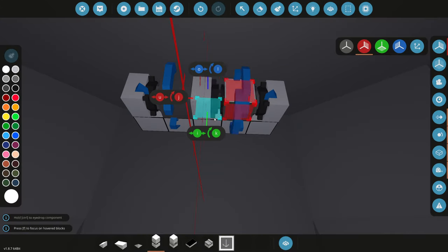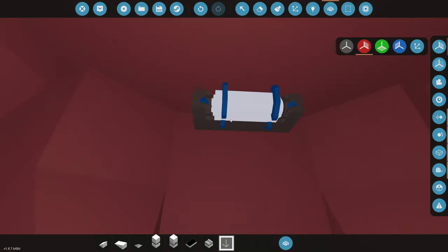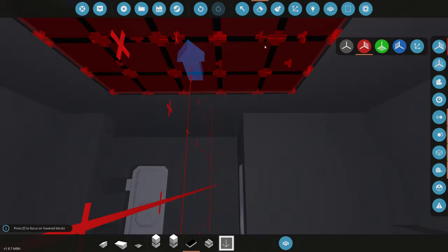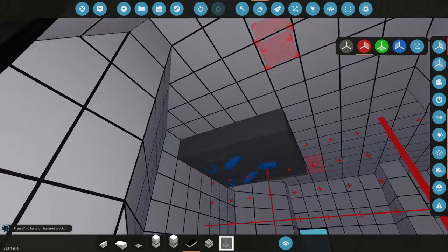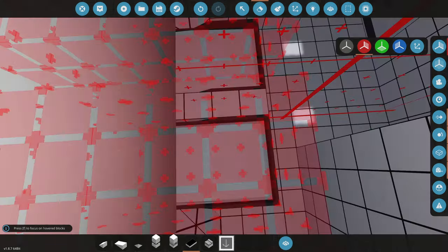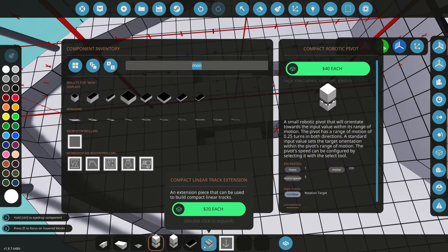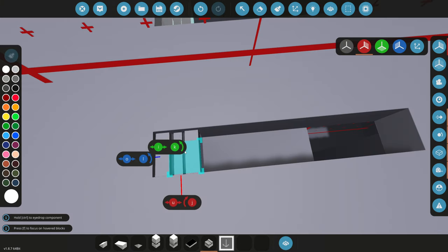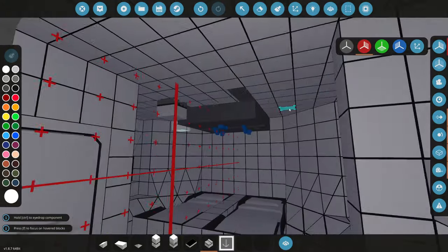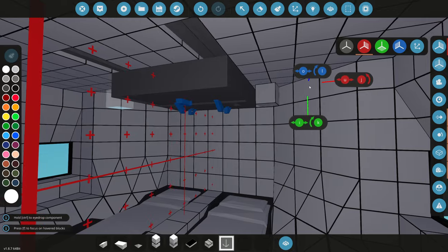For it to twist we're going to grab two robotic pivots, merge them together — this is what the actual TV will be on. We'll grab our solid TV and face it so when it curves down we'll perfectly be able to see the screen. Then we have to extend this track right here for however far we need it, and this is the track that the TV will slide on.